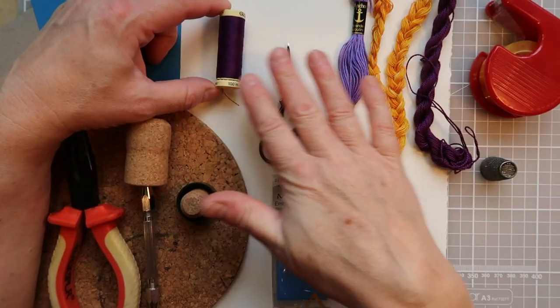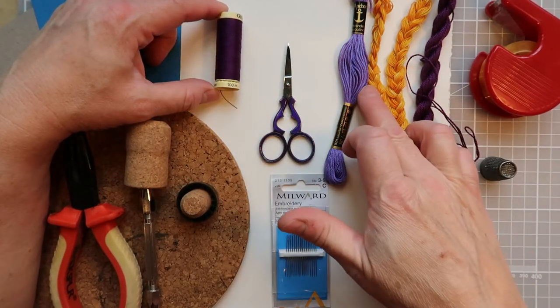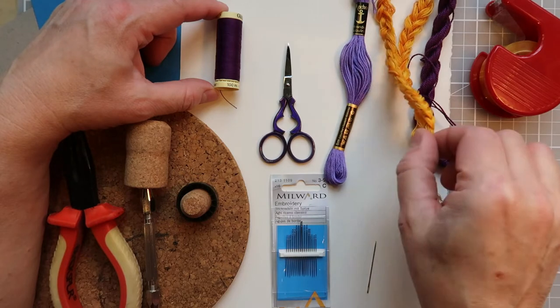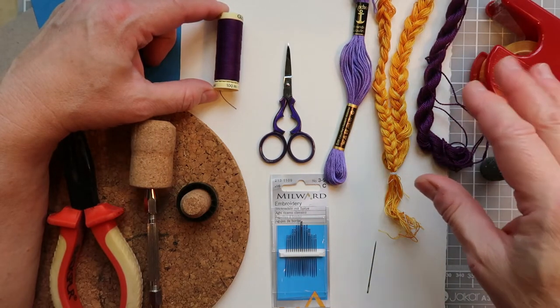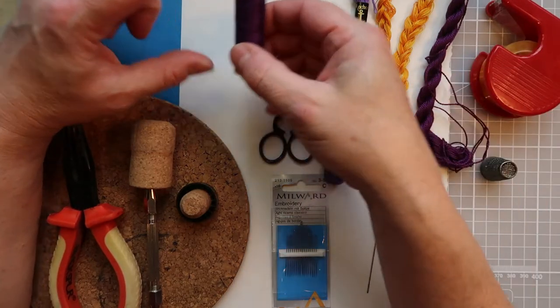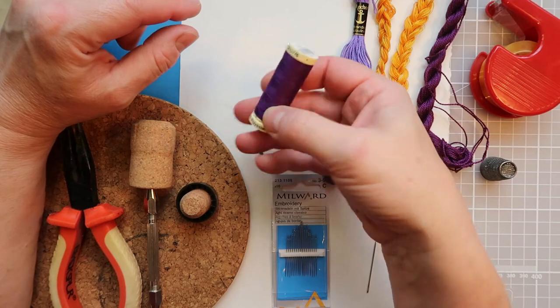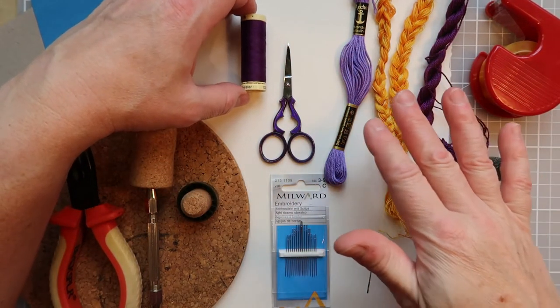Threads - there are loads of different threads out there on the market. You can use ordinary sewing thread, you can use stranded cotton, they come in lots of different shapes and sizes, you can use purlays - basically anything that you can get through the paper is good to use. I tend to quite like a Gutermann sewing thread, but then again I'm easily attracted to all the others as well.